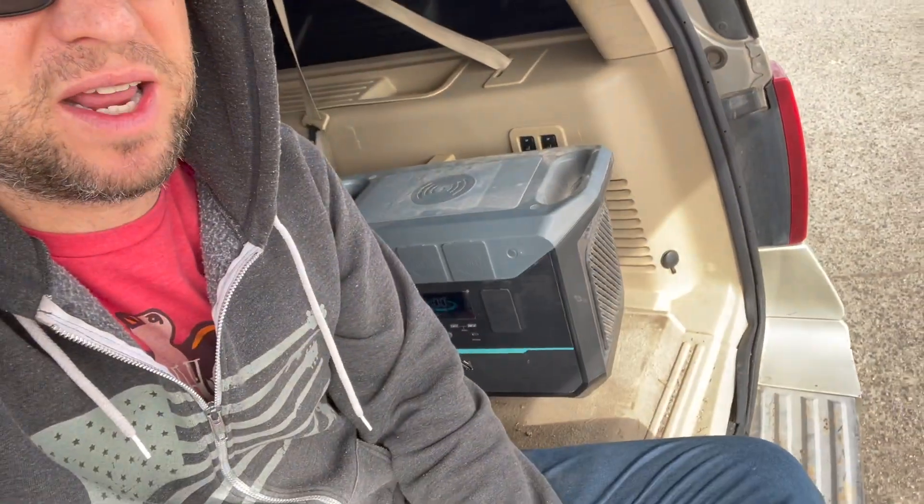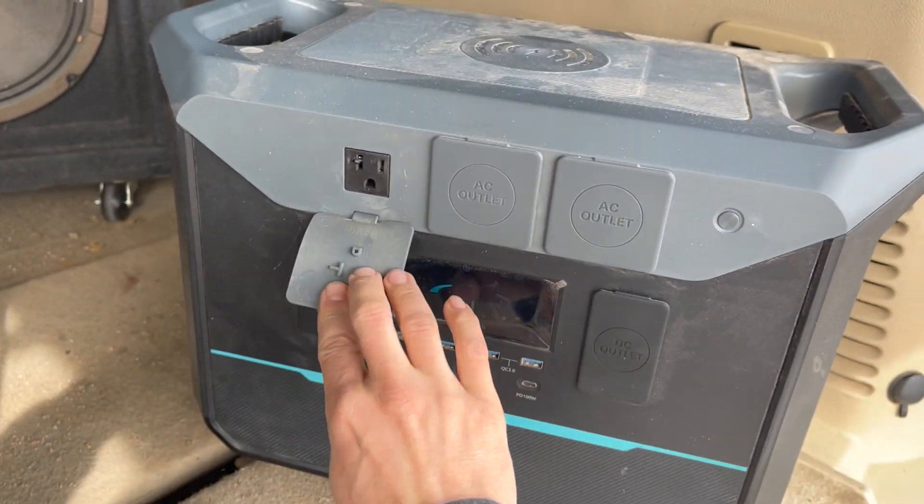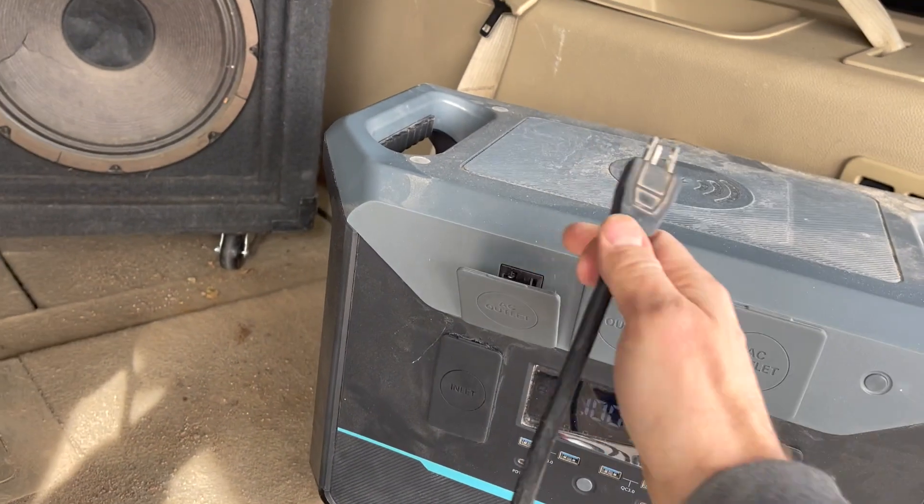So I am waiting here in the parking lot, getting ready to meet someone from Facebook Marketplace to purchase a chop saw. This is a perfect opportunity to use this battery because I want to be able to test it to make sure it works, but I'm meeting them in a parking lot. So this is just another really handy reason why having a portable battery backup is a really good idea.